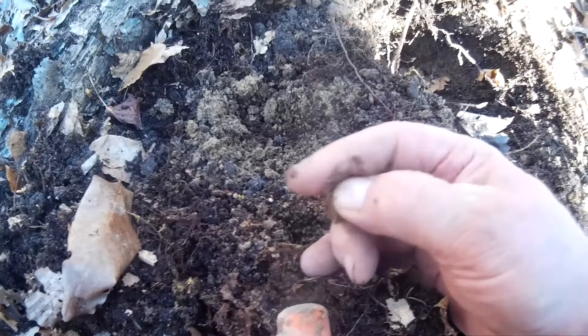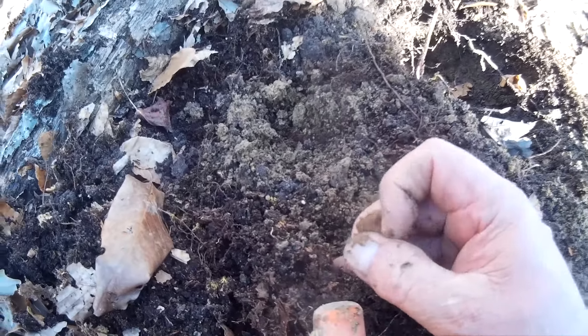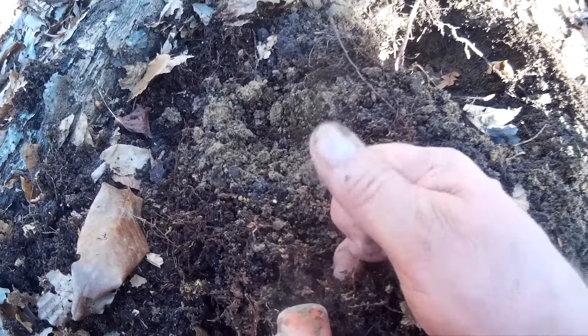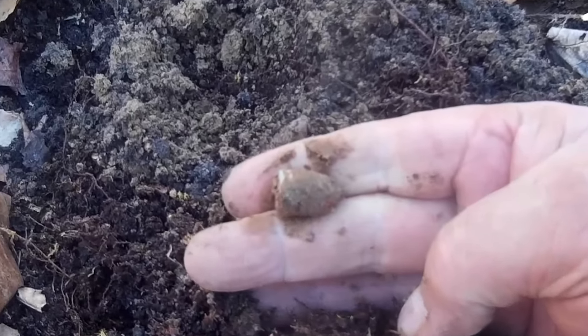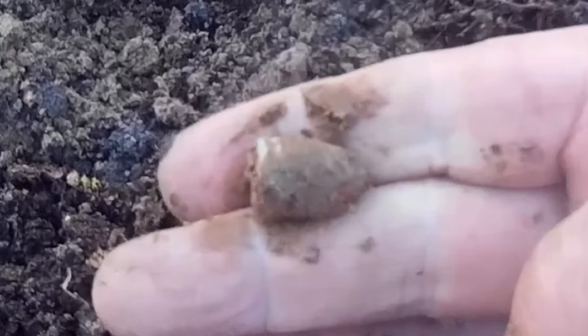We're here in Virginia and digging a lot of pistol bullets — right there. It's a pistol ball. Pistol bullet. Colt, probably. Most of them seem to be Colts.